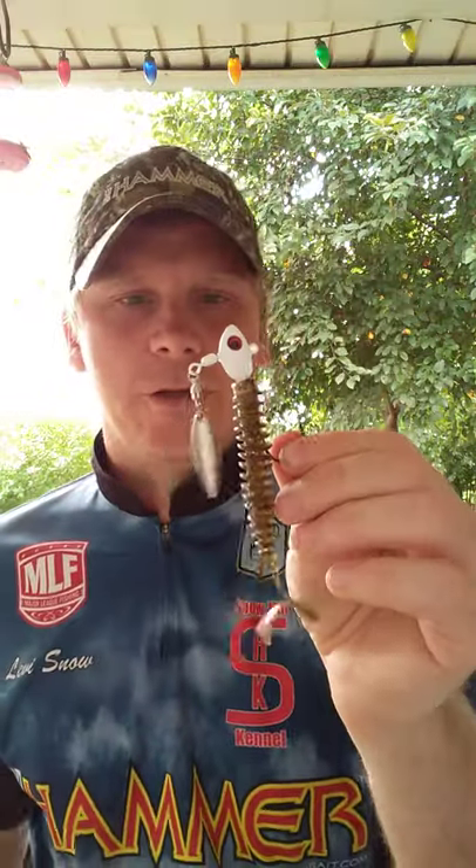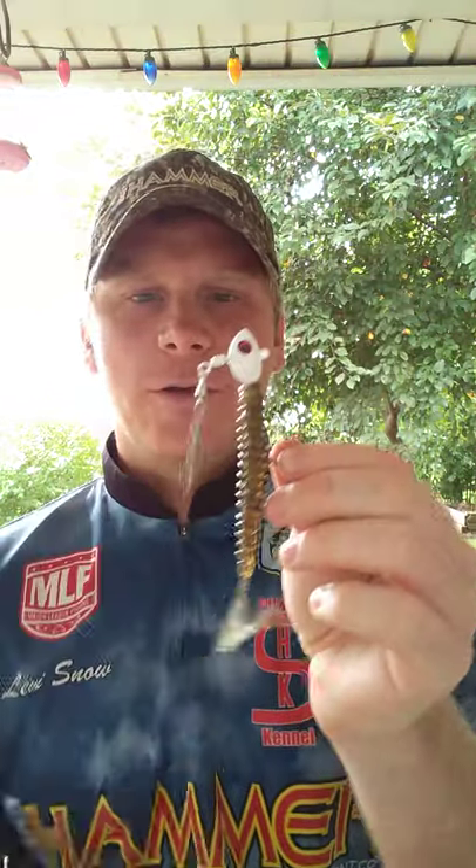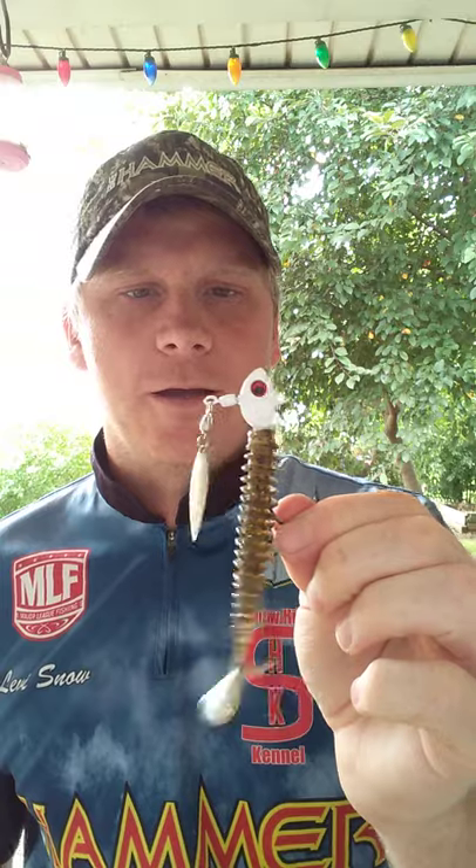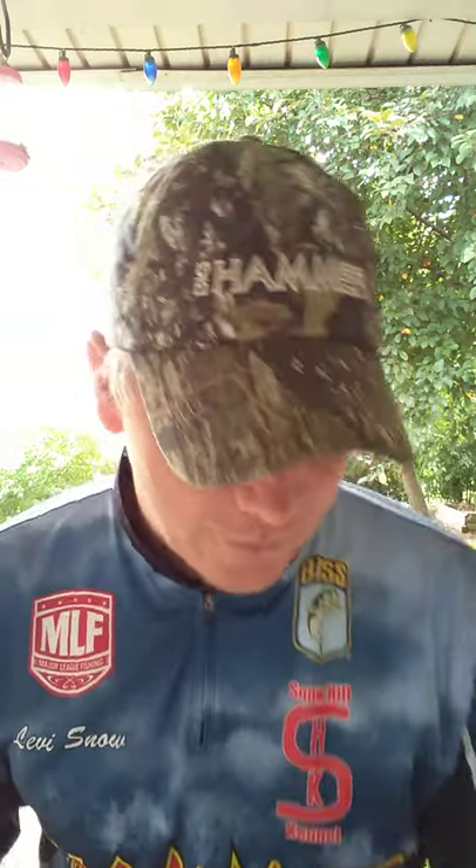The next way is an underspin. If you've got a lot of shad around, throw the underspin — they love it on an underspin as well. You can find these baits at Tackle Warehouse, or you can go to www.swimbait.com, which is Big Hammer's home page, and order them there to get all their details. But most people know Tackle Warehouse, so you can go there and buy them.